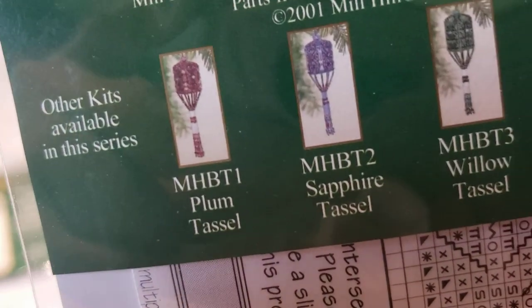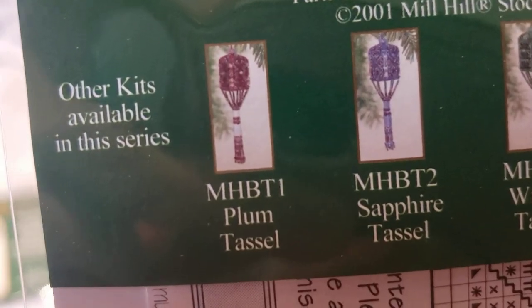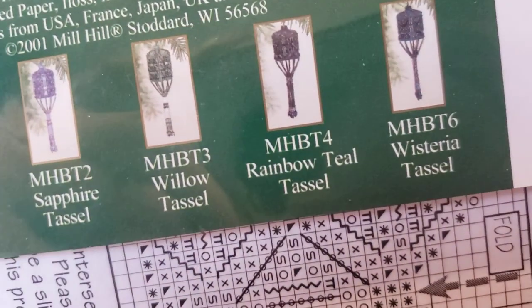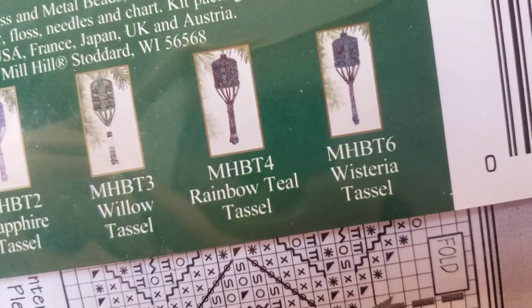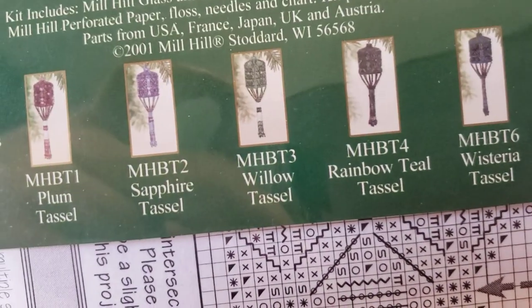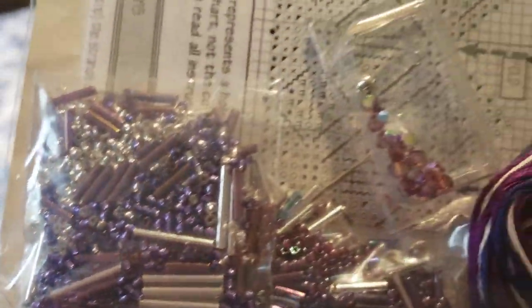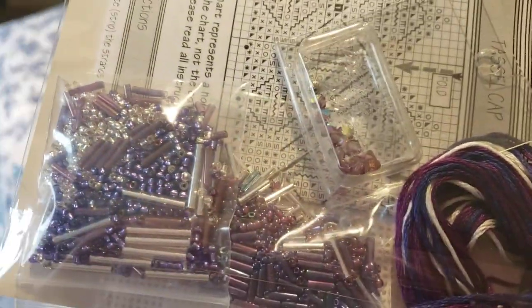It is purple! I want to buy the plum and green ones. I already have rainbow and wisteria to go as well.